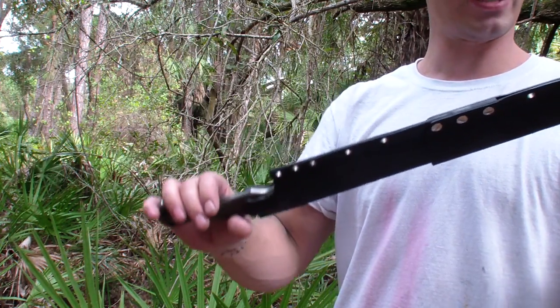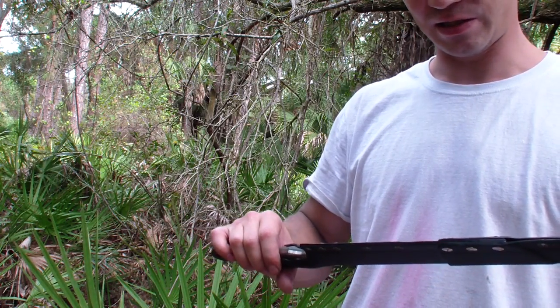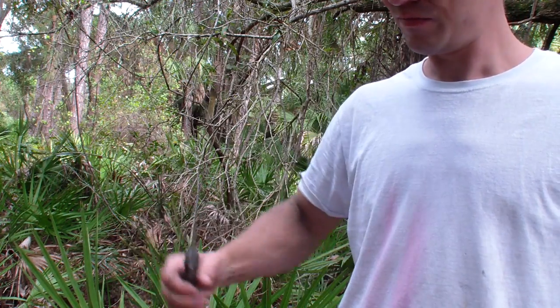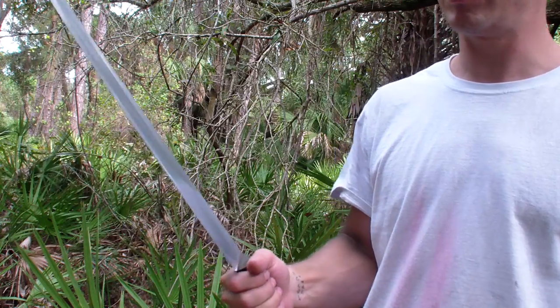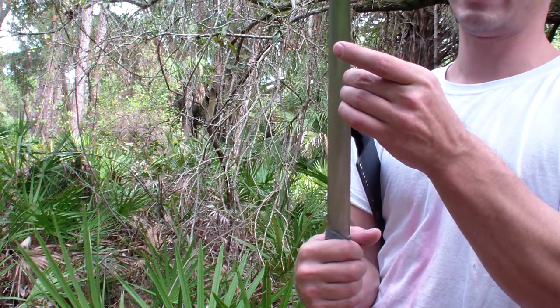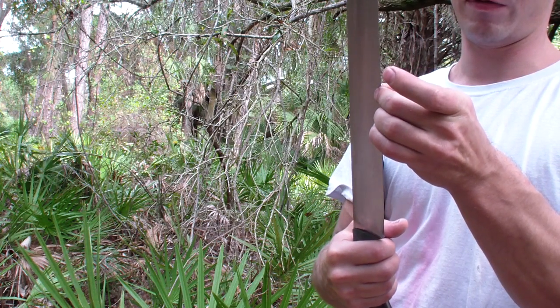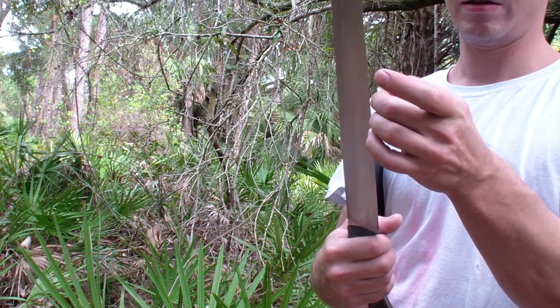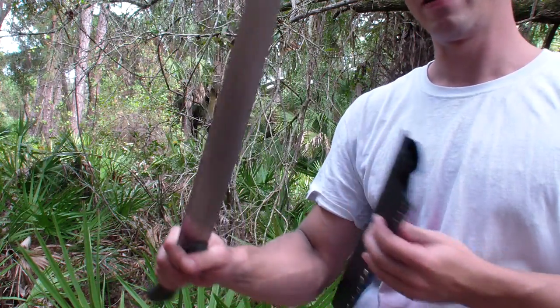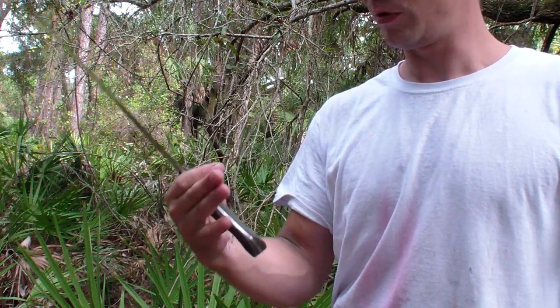Super light — I forgot to weigh it, but this is probably about 15 ounces I'm guessing, maybe a little more. It really is light. Right now it has a pretty nice and thin grind, looks like actually under 15 thousandths, a little less than 15 thousandths behind the edge, so we'll see if it's strong enough. I think it should be if I don't twist the blade in the cut — it should be good.